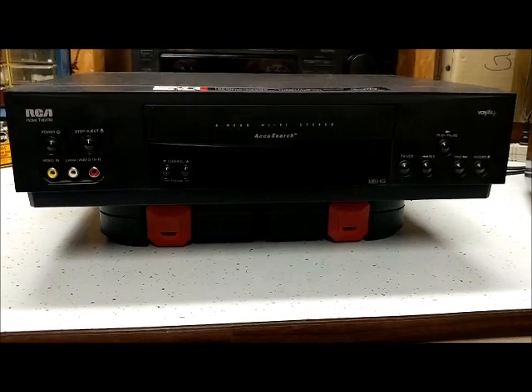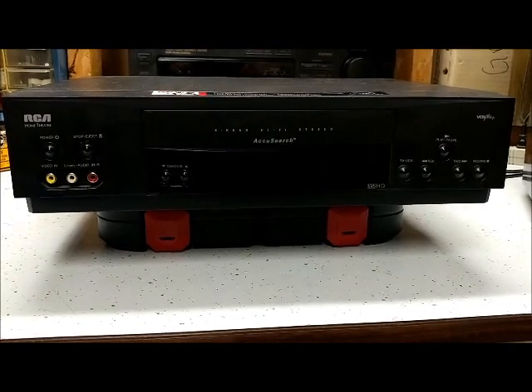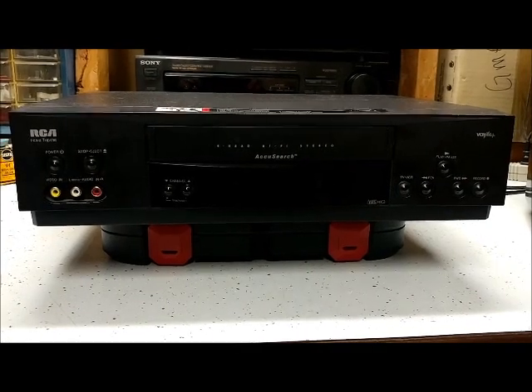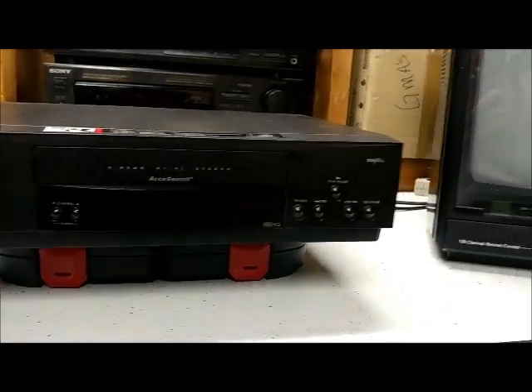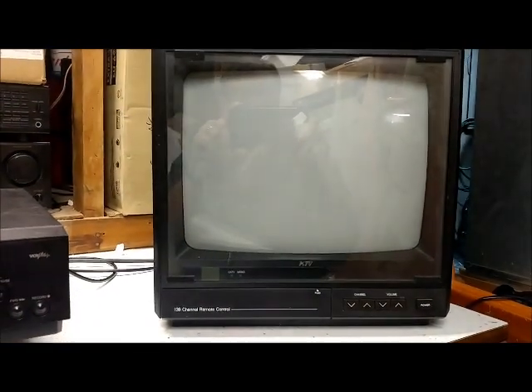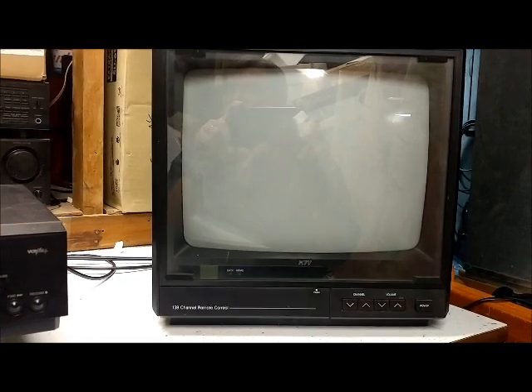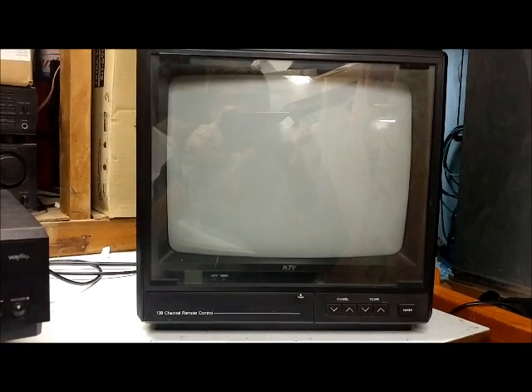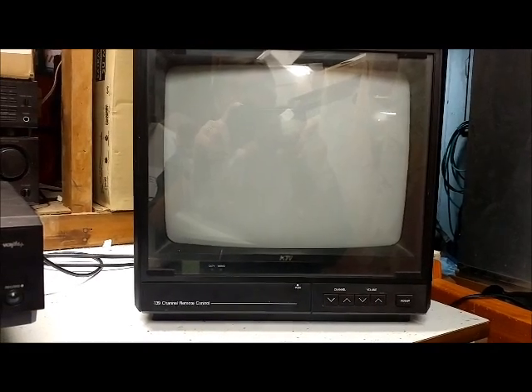I don't really want to test the record function since I don't have an antenna hooked up to it. We're going to use this little 13-inch KTV — I did another VCR video with it and a description video of this TV. It works great for testing VCRs and DVD players.